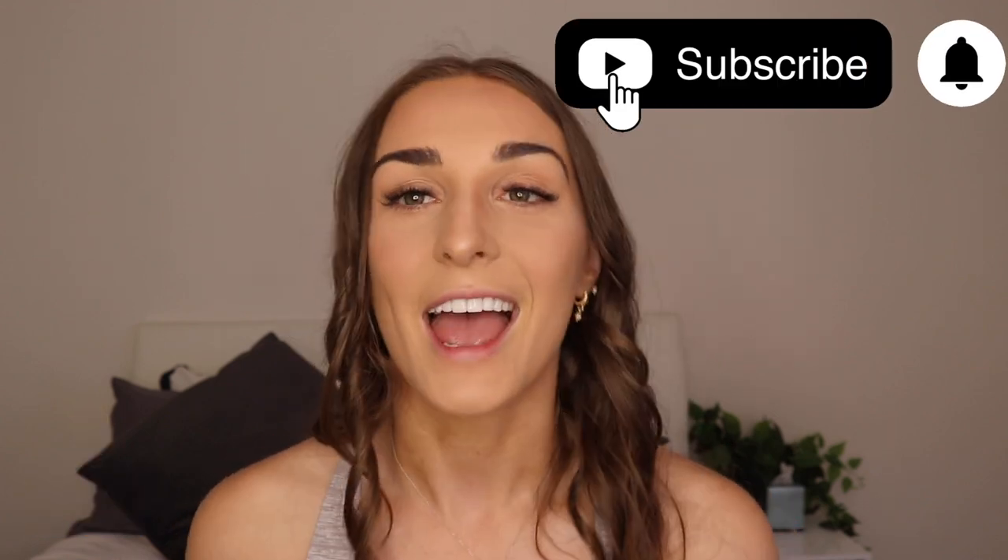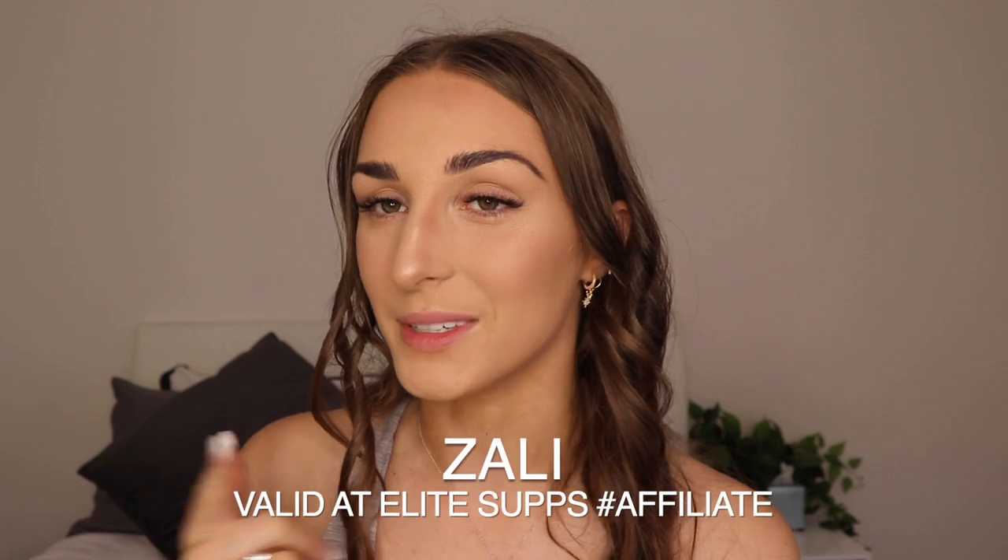Definitely give this product a massive recommendation — I seriously love OxyShred and yet another flavour I have to recommend. You guys seriously need to get this. If you haven't got a pre-workout or you're looking for a new flavour, pick this one up and give it a go. I hope you guys enjoyed this video — please don't forget to give me a big thumbs up, subscribe if you're new, and shop using my code ZALI for a discount. I hope to see you all in my next video. Love you guys so much. Bye!